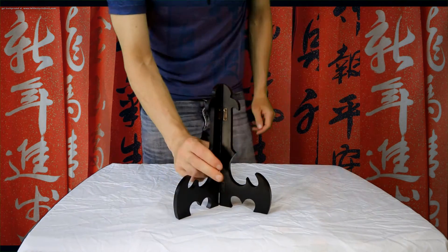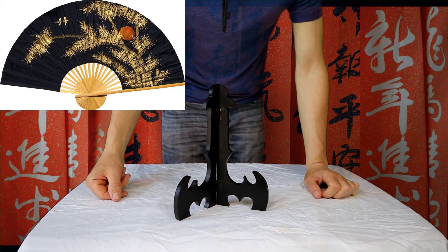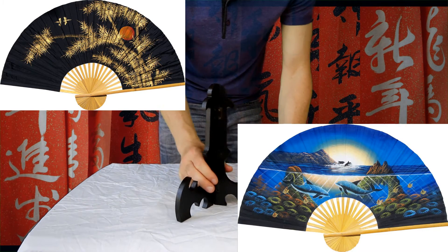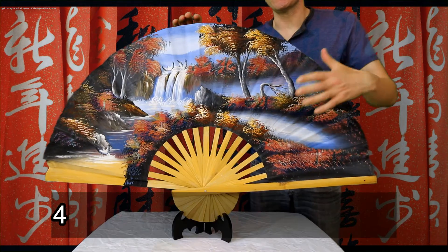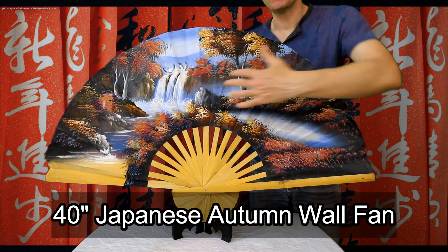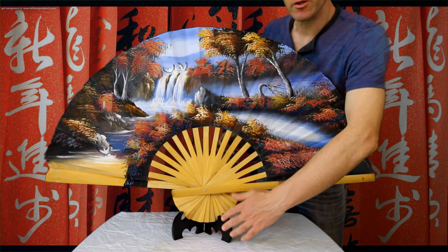I should also mention that this stand is also available for our 40 inch wall fans and many of our 60 inch wall fans — you will see it as an option. Here is an example of one of our 40 inch hand painted oriental wall fans, and you can see it sits perfectly on the holder.